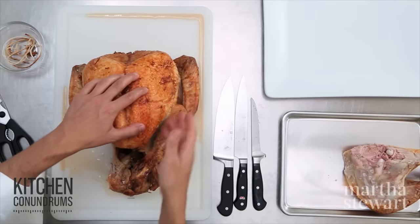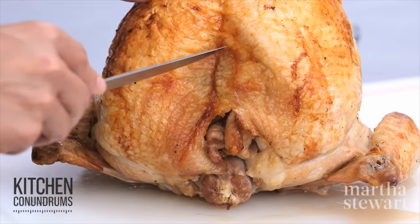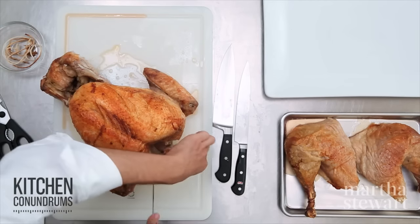Repeat the process on the other side of the turkey. Now to remove the wishbone — this is the neck cavity here. You're going to cut through the skin just to give yourself a little bit of a window here.